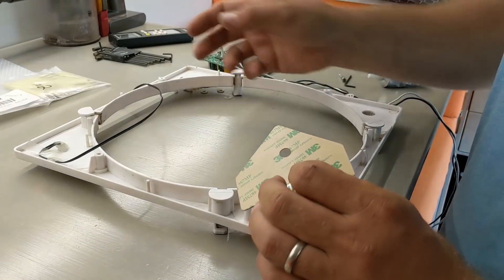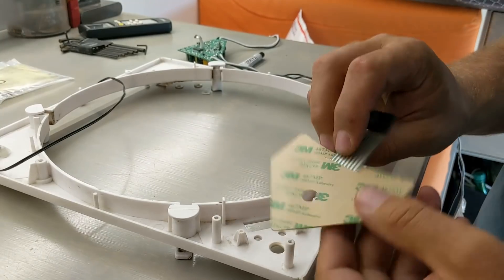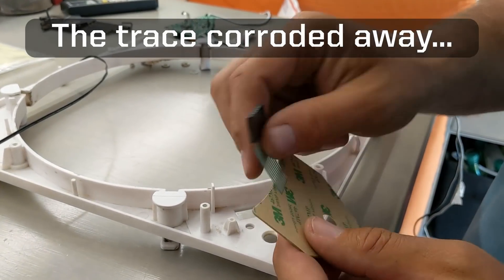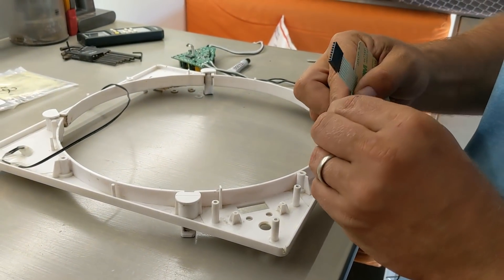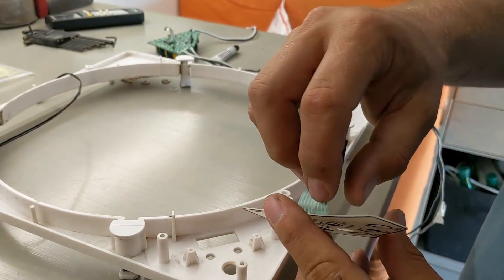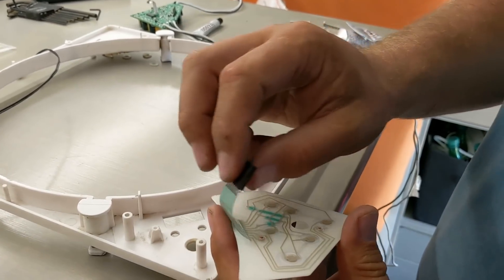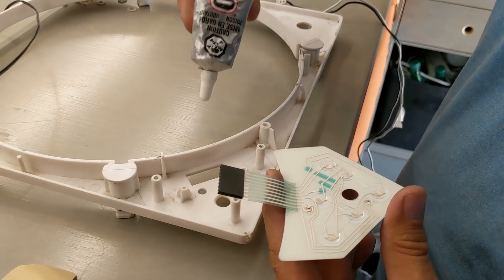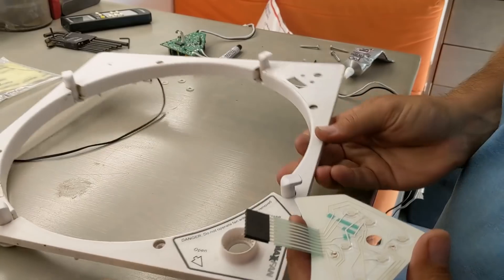Our keypad button for the fan actually corroded right at the joint where the ribbon cable meets the membrane for the buttons. We had to order a new one, which was a major nuisance to get shipped. It eroded right away between where the ribbon meets the keypad, so this time I'm going to seal that up with E6000 RTV sealant — I've used that before and it works quite well.